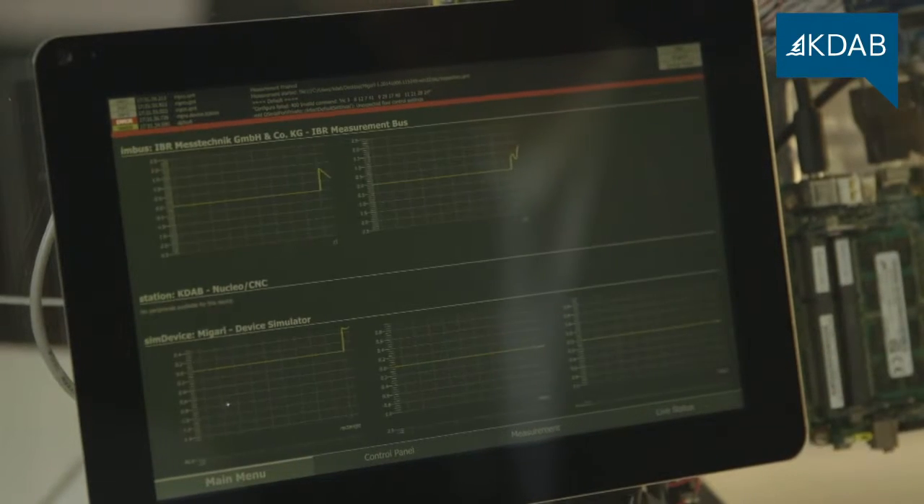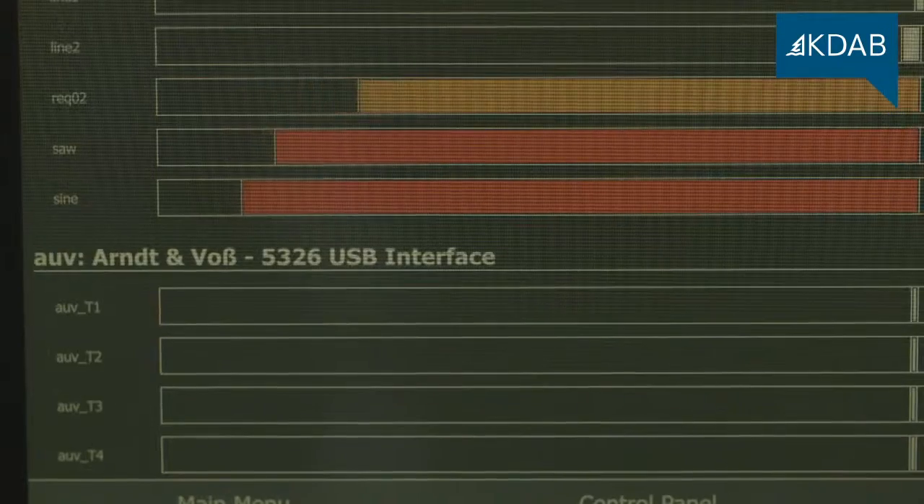This is what we achieve by having sleek animations, nice colors, and nice graphs.